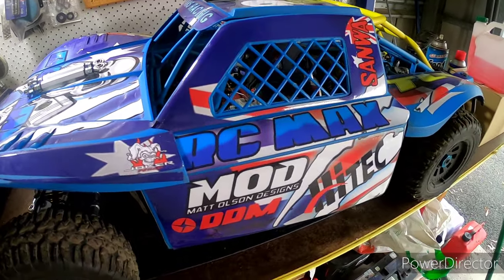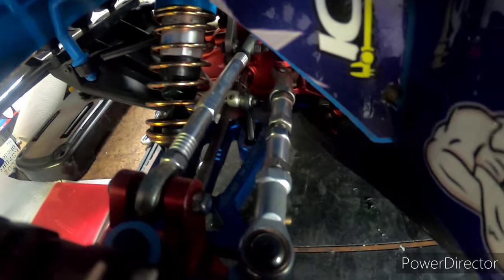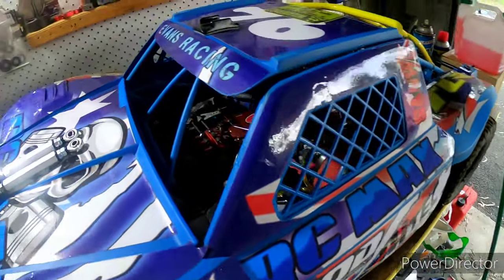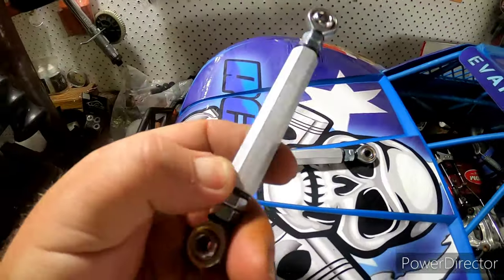I've been designing some new linkages — some steering linkages. They're in the test phase at the moment, but these ones I've been running for about three weeks now. They're super strong.